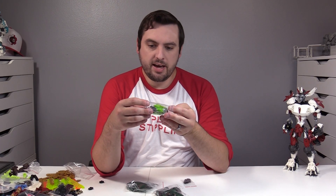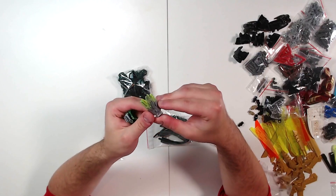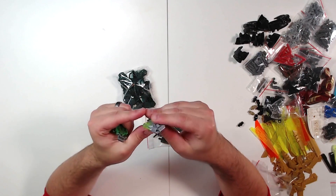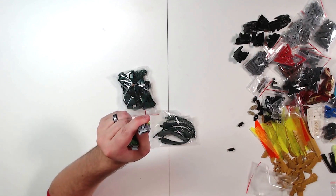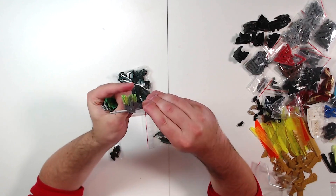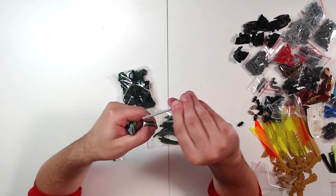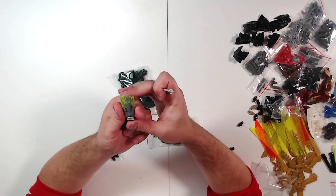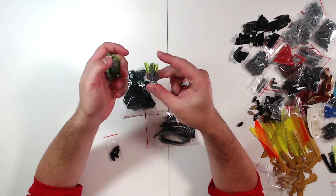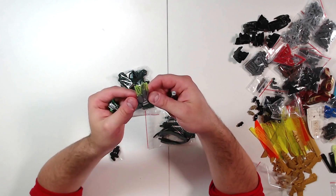Winding down here, just got a couple more things to look at. I just love the way these pieces looked — they are silver into a trans neon green. They connect in a very strange way, kind of like a lightsaber bar. I have no clue how I'm going to use these, but they are beautiful. They have a very similar vibe to the elemental armor attachments from the Toa Uniters — I can definitely see similarities in how they're molded and how they appear.